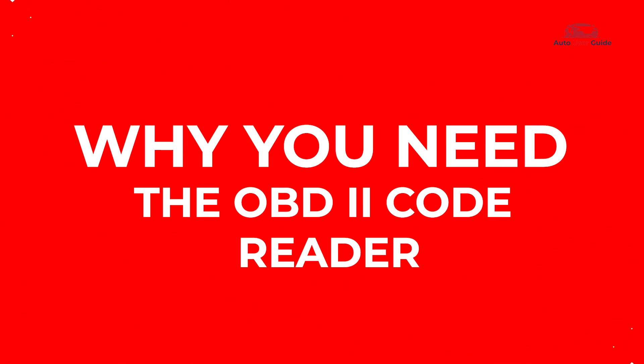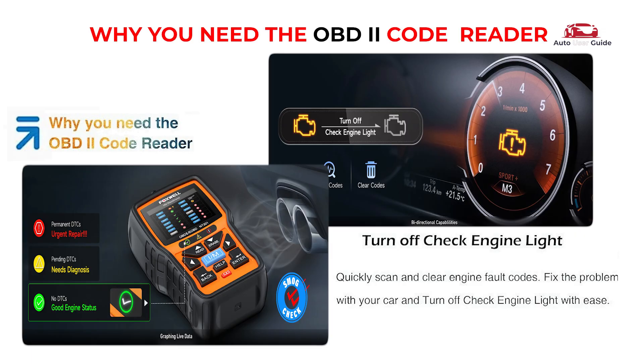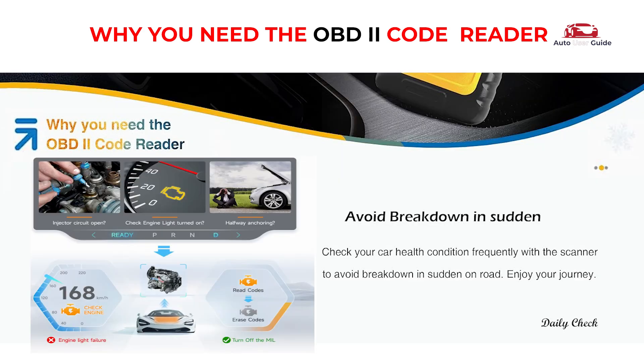Why you need the OBD2 code reader: through OBD2, you can quickly scan and clear engine fault codes, fix the problem with your car, and turn off the check engine light with ease. Check your car's health condition frequently with the scanner to avoid sudden breakdowns on the road. Enjoy your journey.